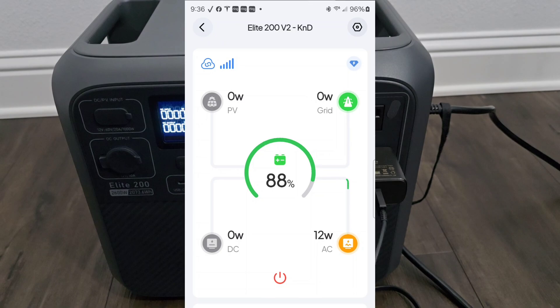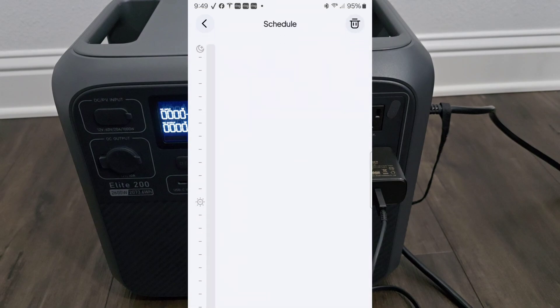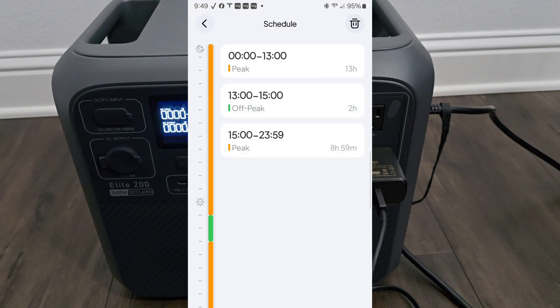There we go — it did shut itself down at 9:36. As you can see, the AC plug is still connected to the grid and it's still pulling about 12 watts from the wall. I also wanted to check what would happen if I changed it to Standard UPS mode. Right now I'm still under Time Control UPS, and I've gone in and set it to start charging at 1 p.m. and last until 3 p.m. for the actual charging period.